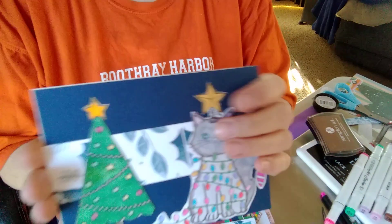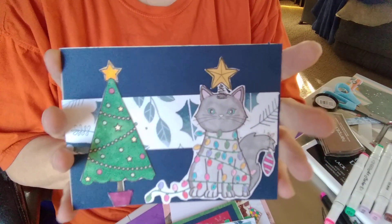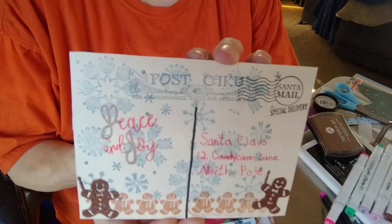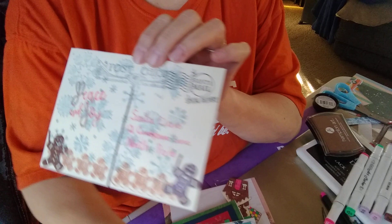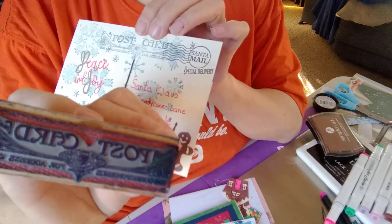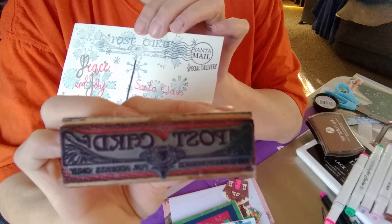I used these two little digi stamps and then I made it into a postcard. I had this rubber stamp that said 'postcard' on it — I got it somewhere at a fair or something, but it's really cool.